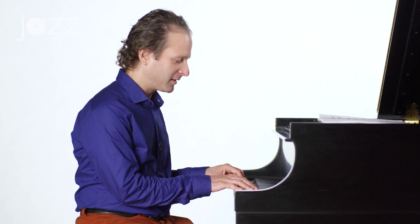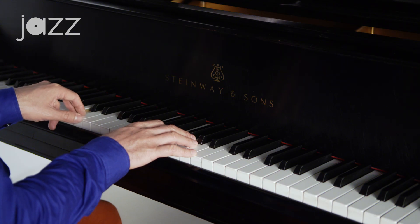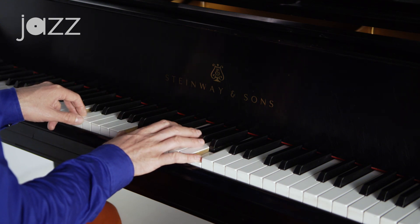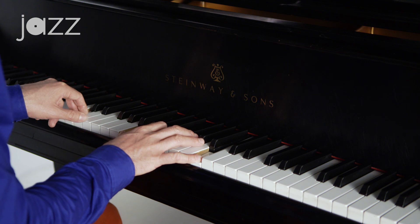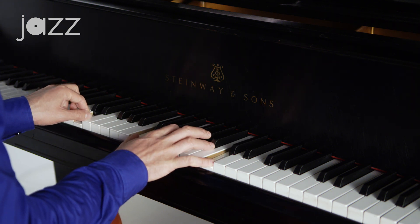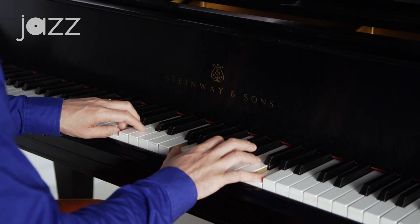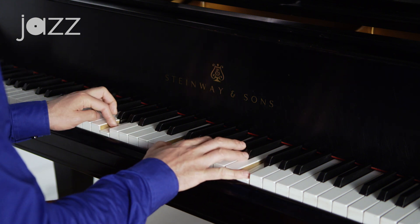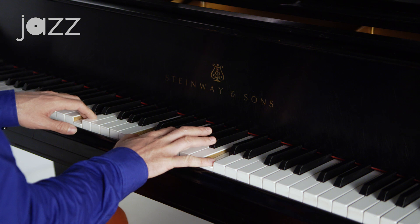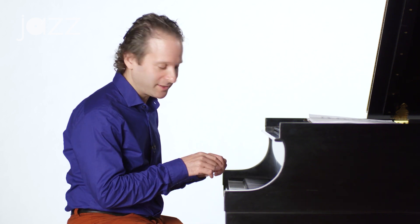We're going to walk up the scale. I'm going to take a C scale, and we're going to play the root in the left hand, and then we're going to double the 7ths in the right with the 3rd in the middle. Now go right up the C major scale. The other way we could do that is double the 3rds with the 7th in the middle.